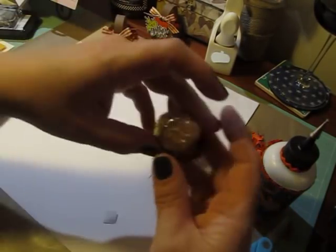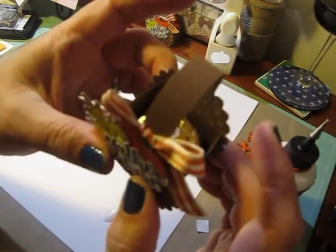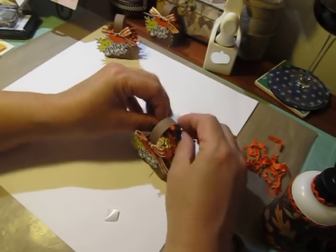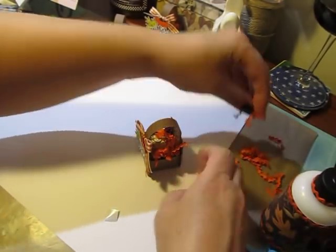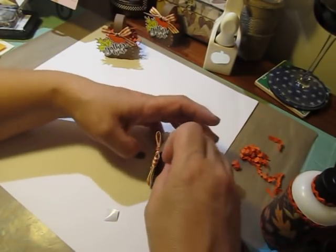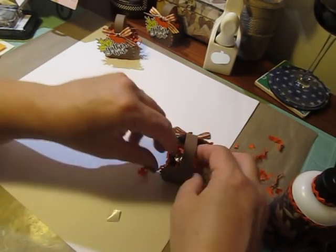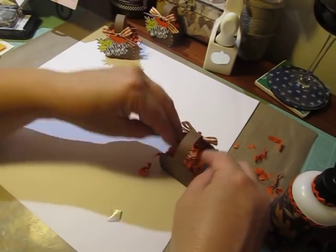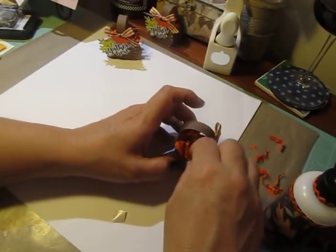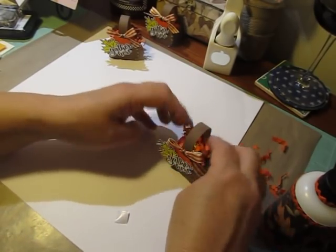Then take your Ferrero Rocher candy and stick that right in there. Add some of these little pieces of crumpled paper — that's why I like to save my scraps, because I use them for things like this. You can buy bags of this stuff at the Dollar Tree, that's inexpensive, but I like to create my own. Unless I have to do an abundant amount, then I just take my scraps and put them in my paper shredder. That way I'm not throwing out my scraps and wasting my paper.